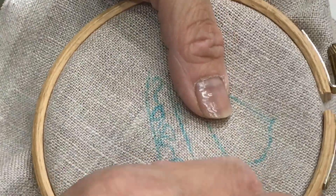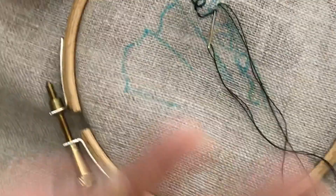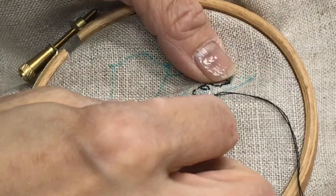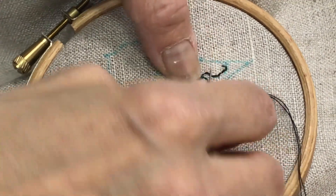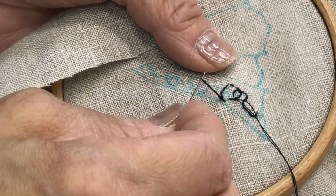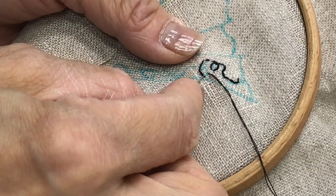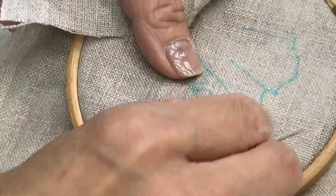At the end, it's beautiful. She was asked if she uses the hoop, and she doesn't use it very often. However, she thought it would be easier to see what she was working on with the hoop for the satin stitch — that's when she tends to use it more.